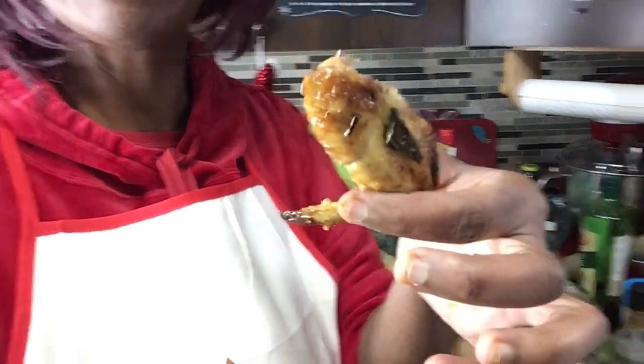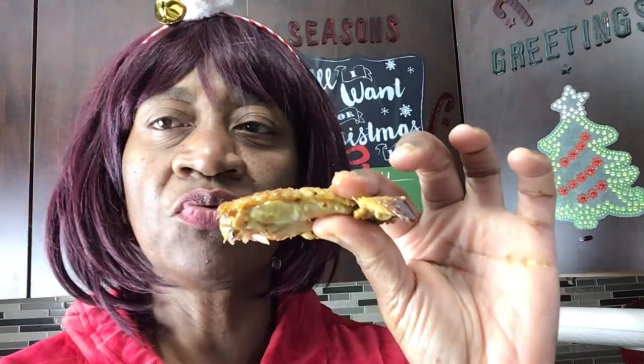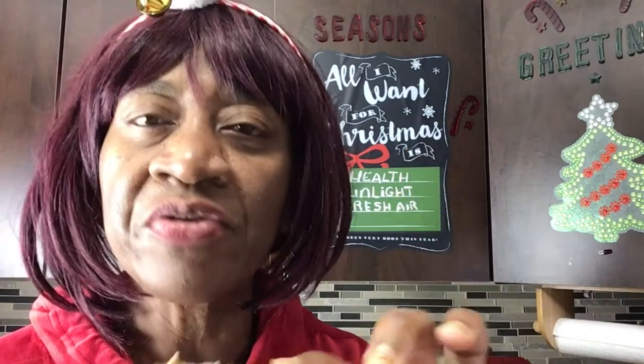I'm going to bite into it. The moment of truth. Guys, I'm telling you — this chicken! Did you see the seasoning? It's not just about how it tastes right now. Did you see what I did before to get it to this state? If you don't have a rotisserie, you could also put it in your oven. Tie your bird up, stuff it up.